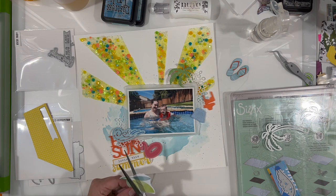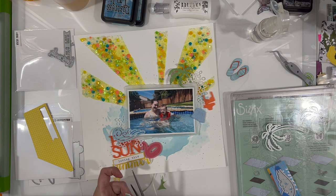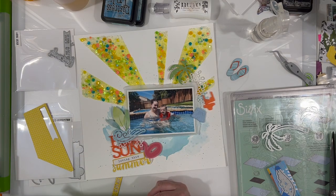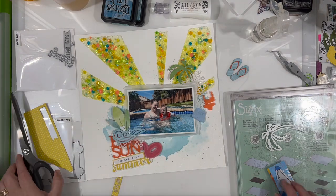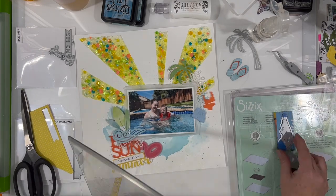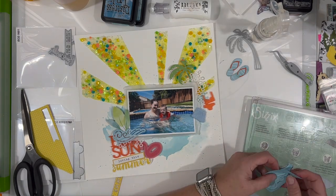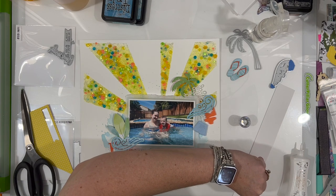I brought in the waves die and cut another wave going the opposite direction. I thought about cutting another palm tree while fussy cutting some leaves, but decided just to use the leaves — I like the way they look. It's from the back side of a scrap piece with greens and blues that work in this layout. I'm using my Sizzix Switch to cut everything — the plates are a bit wider than the Big Shot, which is very handy.